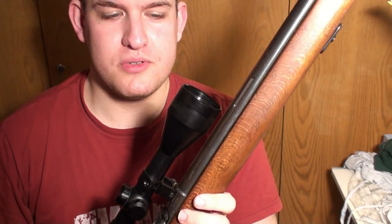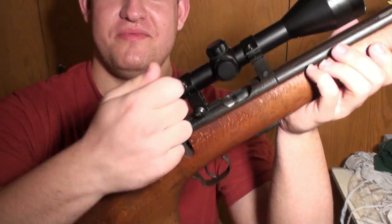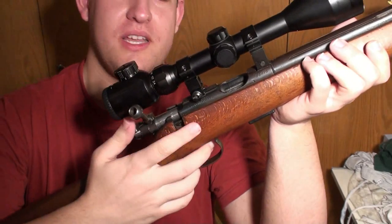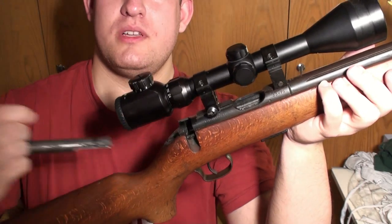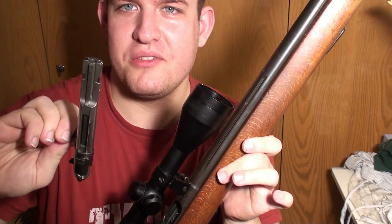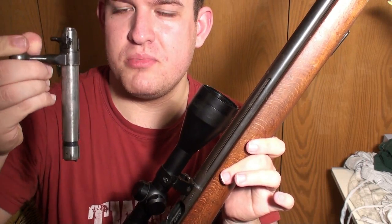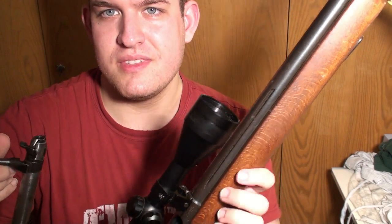I will show you how to dismantle the gun. It's easy — you just open the bolt, press the trigger, and release the whole mechanism. And that's it, that's the whole field strip. You just brush this part, clean the barrel, and that's all.